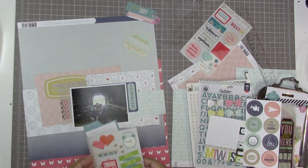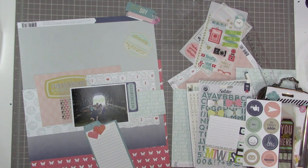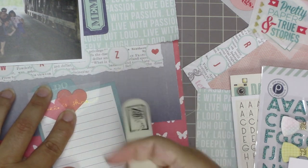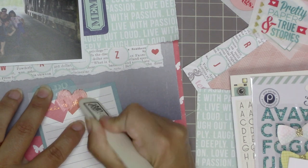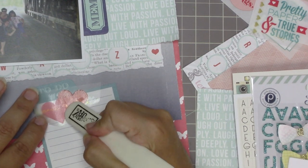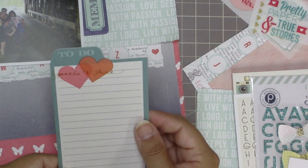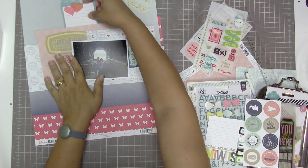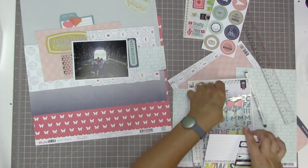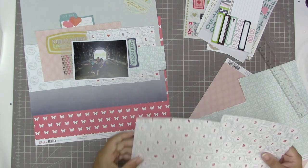I'm going to use this journaling piece as a little hidden journaling tag that sticks behind my layout. I want to decorate the piece that sticks up so it doesn't look so plain, so I'm applying these chamel rub-ons from American Crafts that came in the kit. They've got two layered hearts in different shades of pink and red with a gold saying over them. I love how that looks, and I'm going to leave it there to hold the space while I move around letters and embellishments.